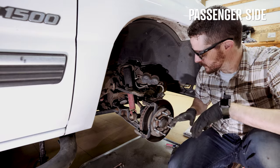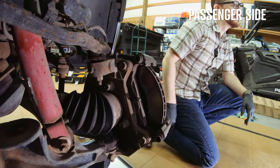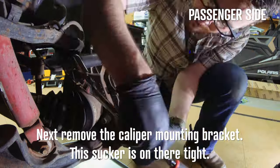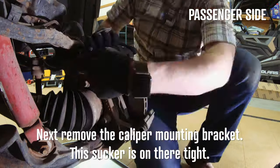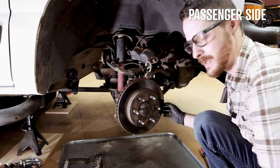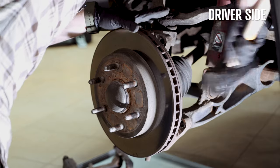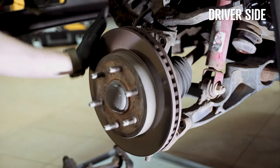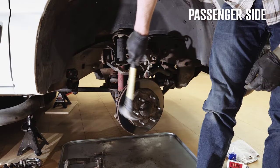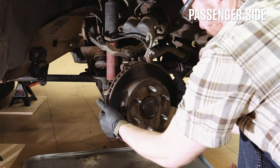One thing I forgot to mention: depending on which side of the truck you're working on, you can turn the steering wheel so everything faces out, which makes the whole process easier. The rotor on a 2000 Silverado is not held on by anything — sometimes there'll be a small screw to keep it in place. You can hit on the outside of the rotor or on the inside to free it up.